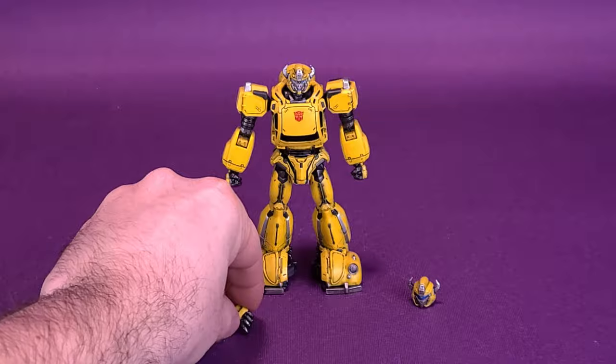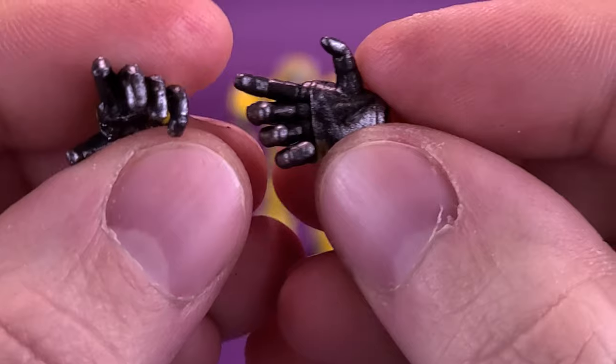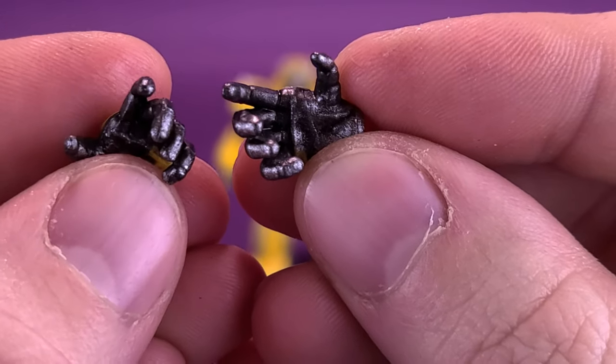He also comes with a pair of gestured hands. Considering he only really has one blaster to hold, I'm probably going to be displaying the figure with a gestured hand on the other forearm.